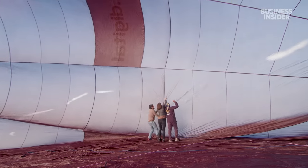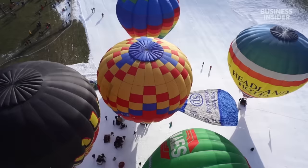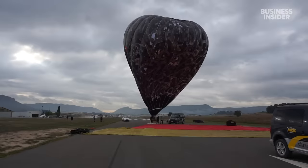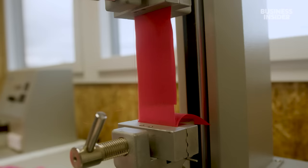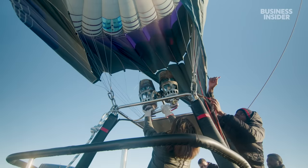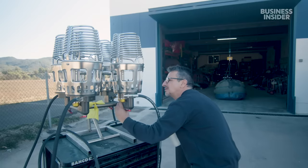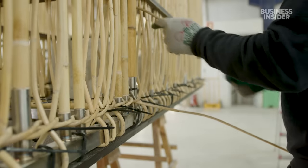These workers are looking for any defects in the fabric of this hot air balloon because once it's in the air, a tear could be catastrophic. That's why they put the fabric through this stress test. But it's not just the balloon that needs thorough quality control — a leak in the burner or a fault in the basket assembly can be just as dangerous.